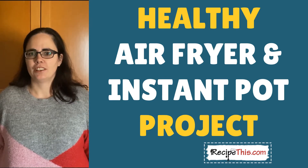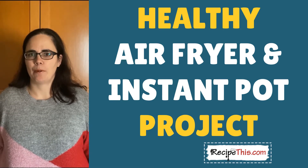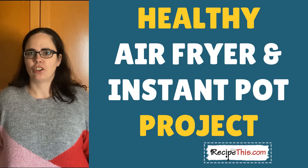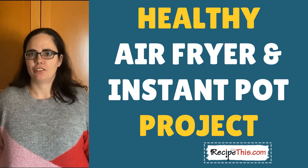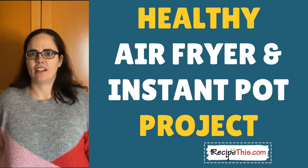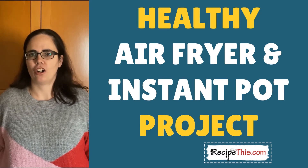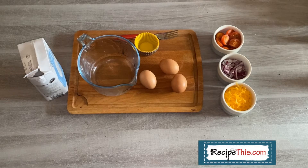This is part of our project of healthy Instant Pot and air fryer recipes. Don't forget to comment below with which kitchen gadgets you have, subscribe to our channel, and join our mailing list over at RecipeThis.com/newsletter — we have some amazing 'Learn Your Air Fryer' and 'Learn Your Instant Pot' courses to help you get started on your kitchen gadgets journey.